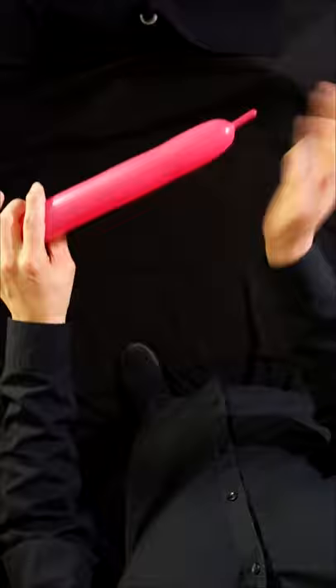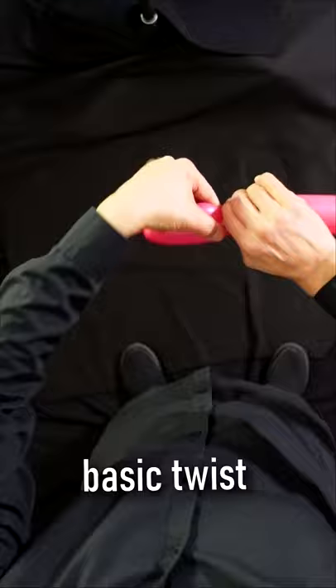Inflate your balloon, leaving about an inch of uninflated end. Starting with the nozzle, we're gonna make a basic twist of about two to three inches. Remember to pinch and twist. Move the hand over and hold.